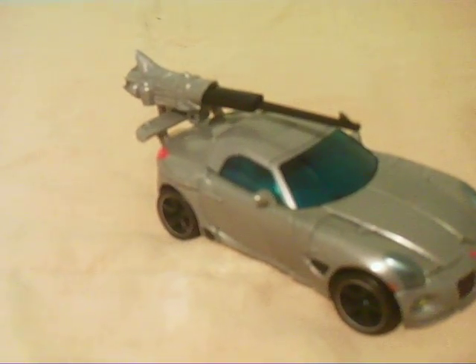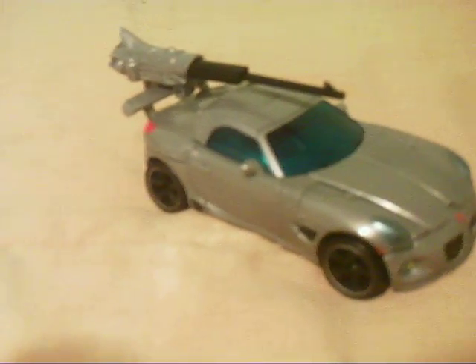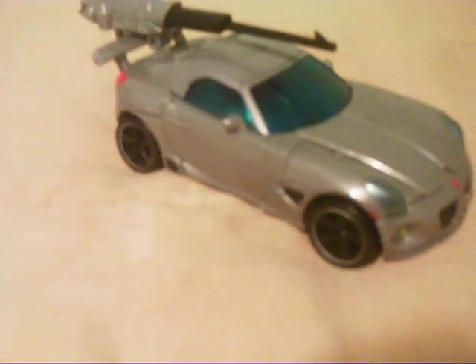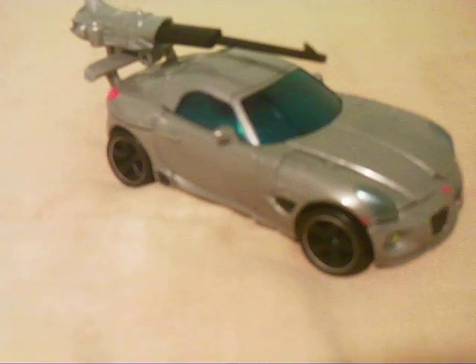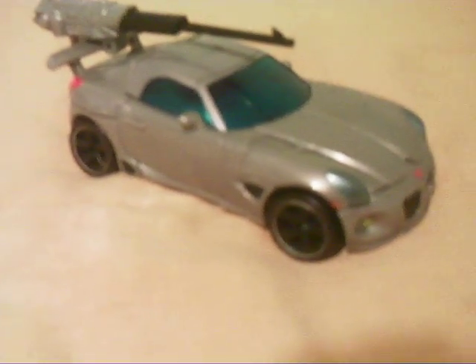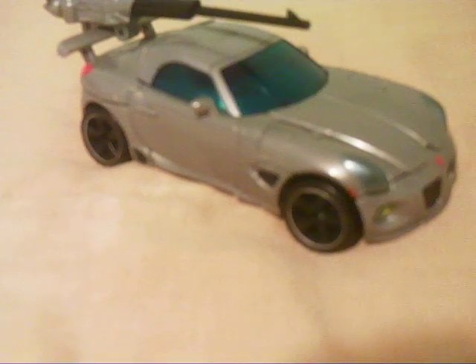We're in April, and April is awesome because Clash of the Titans is already out. I'm not gonna watch it till my birthday, which is April 23rd. My birthday's on a Friday so I'll be working — maybe I'll watch it after my birthday, or maybe on it. I don't know, I don't care.